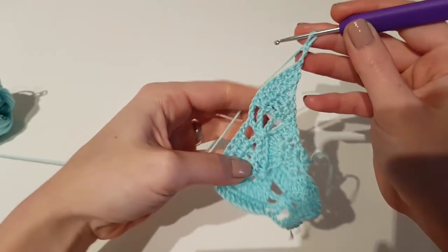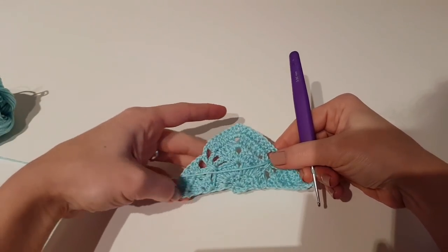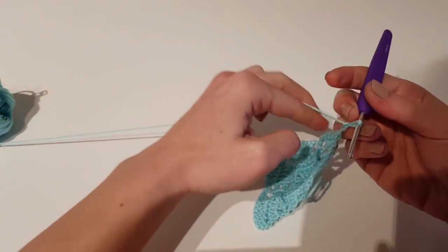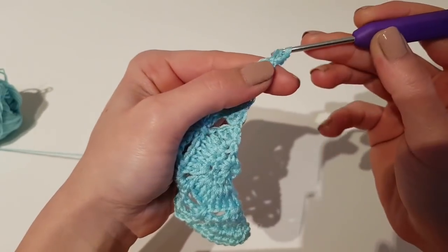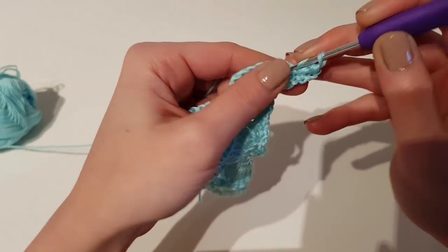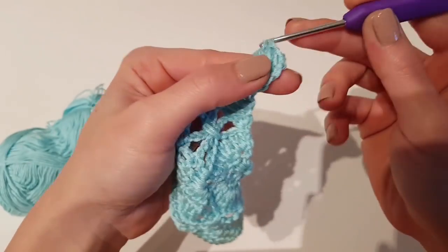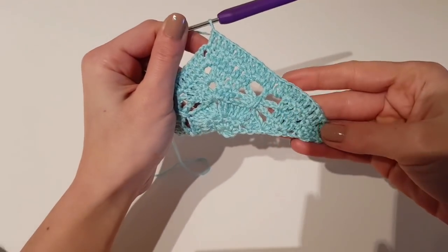Chain 3 and turn — here are our first two butterflies. We are about to begin row 6, which will be a solid row. After each row in which we finish the butterfly motif, we will make a solid row. Begin this row by making 1 double crochet in the first stitch — so not two — and 1 double crochet in each stitch.